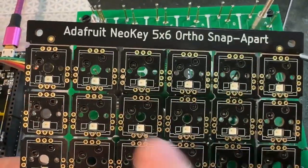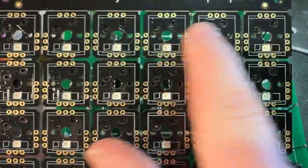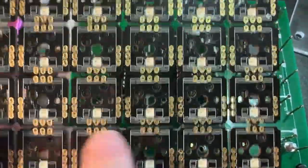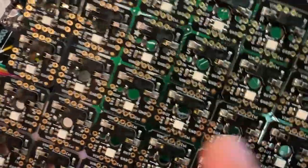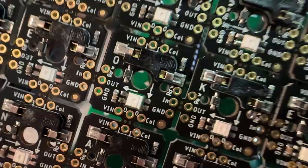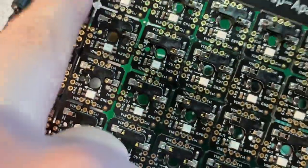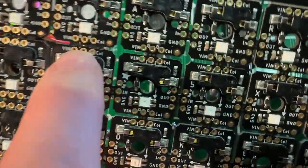This is the Neo Key Ortho Snap Apart — an orthogonal five-by-six matrix of diode-connected sockets for Kailh/Gateron MX switches and LEDs. They're connected up by row and column, but they're broken apart with little traces that go between these mouse bites.